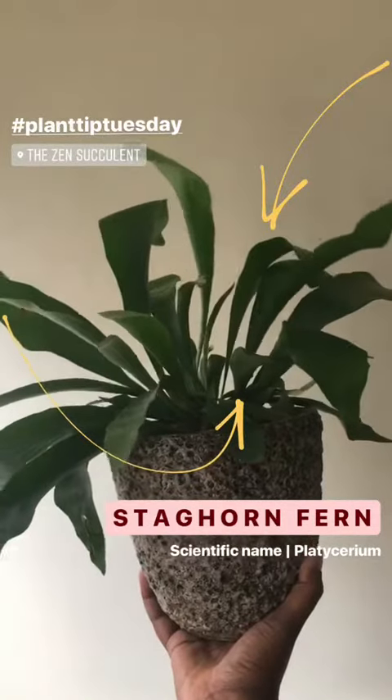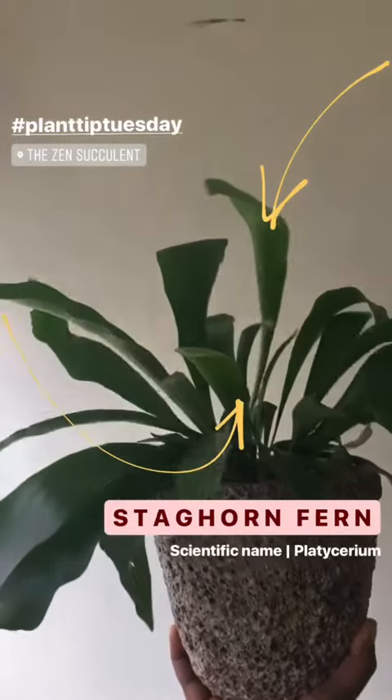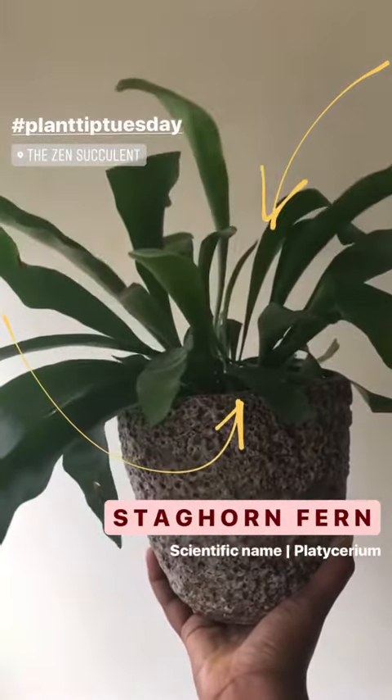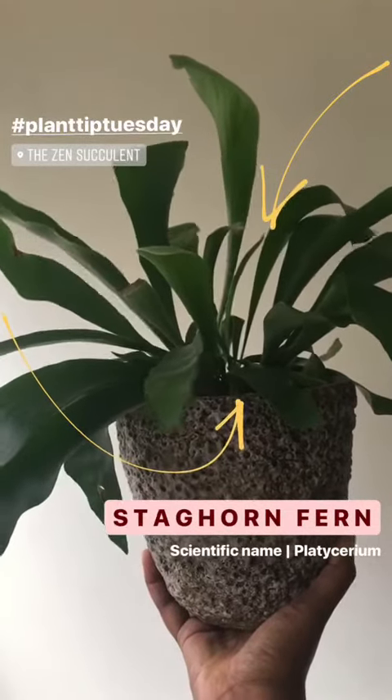Hi everyone! Happy Plant Tip Tuesday! This is Megan, the owner of the Zen Succulent, and I'm here to tell you about the lovely staghorn fern. There are many different ways that you can plant this plant — not only have it potted, but also mounted, so I'm glad to tell you more!